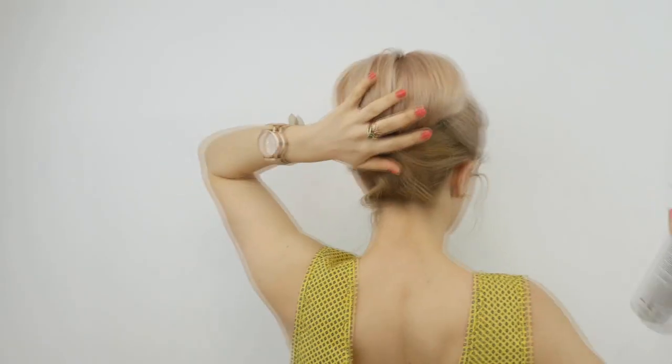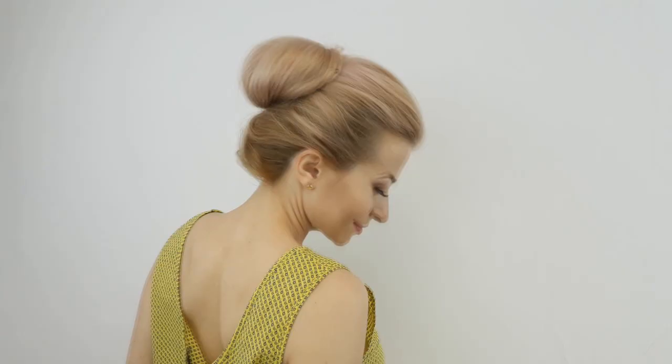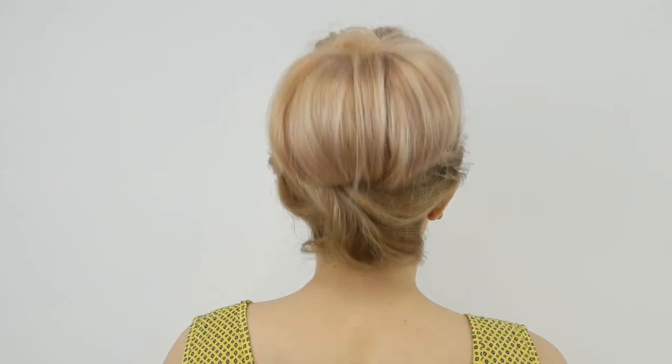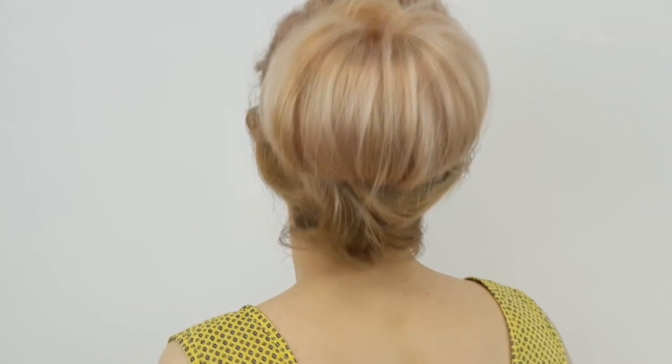Tell me in the comments below what you think about this summer hairstyle. If you're new, please don't forget to subscribe and hit the bell notification button to be notified three times a week when I post a new hair tutorial. If you have any hairstyle requests, leave them in the comments. Love you guys so much, see you soon in my next video!